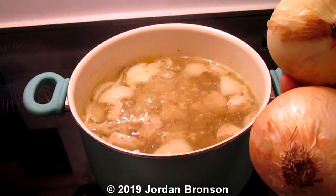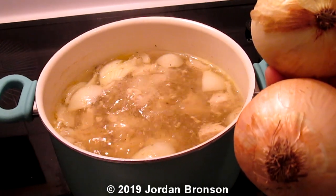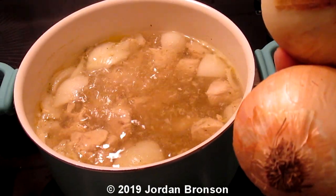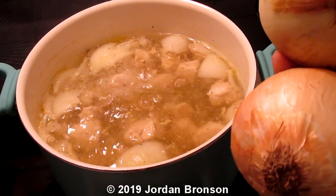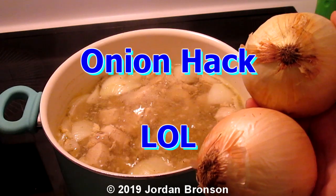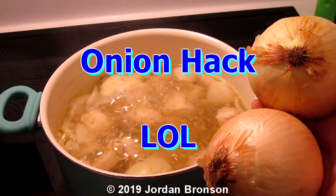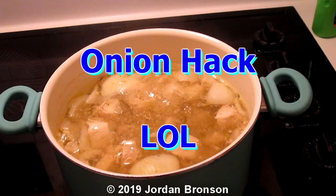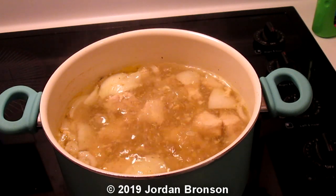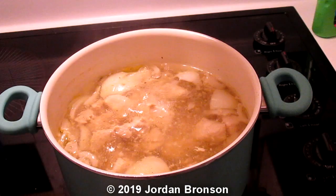And look — I only cooked for a few minutes so far and see, it's clear. See that? She said that this is an easy tip known long ago. So that's the tip for today: how to make your broth clear.